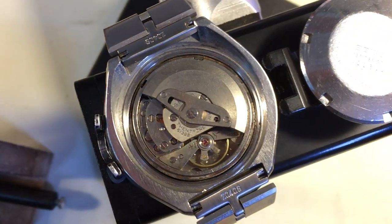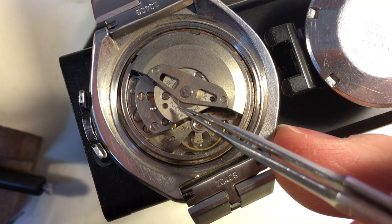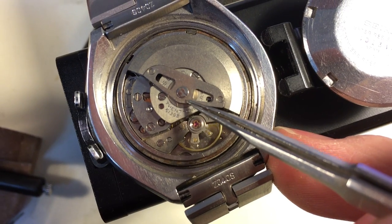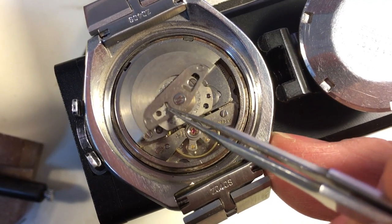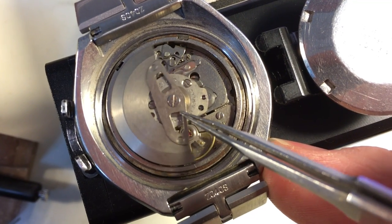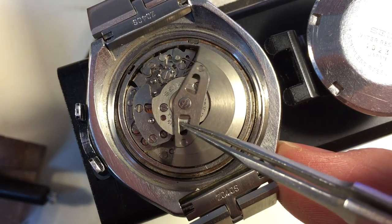The first thing that greeted me when I opened the back was a hair. You can actually still see it — it's right here. There's your little hair. That's what I saw the moment I looked at it. The movement is filthy. It is filthy and it is not happy.